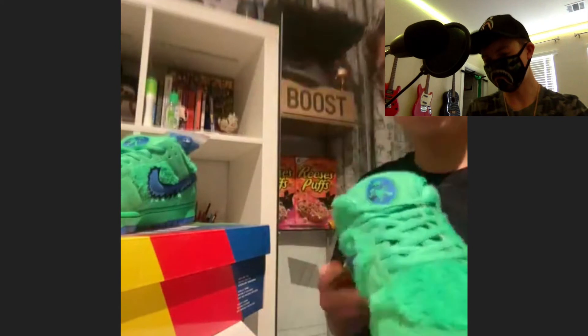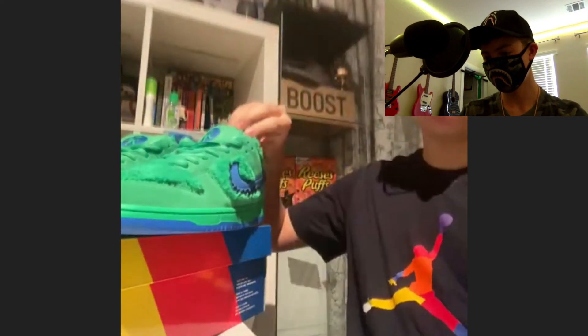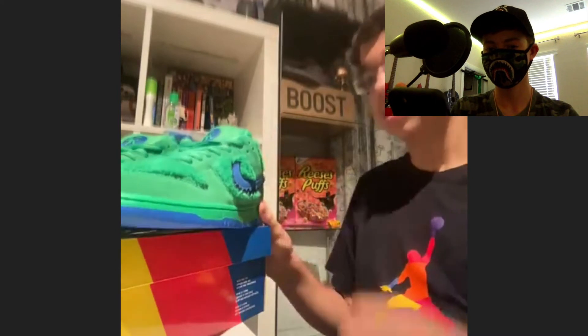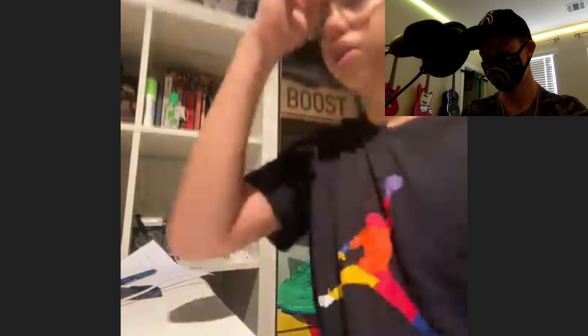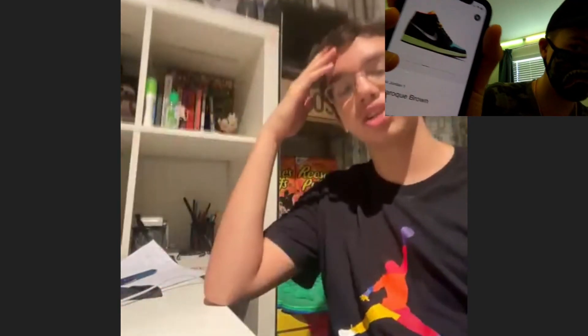Are you going for the Biohacks? Let me pull up a pic — the Biohack Tokyo Jordan Ones dropping this Friday. They're clean but similar-looking to the Dunks. They have good resale value — Travis Scott wore them or something — so they're going for around four to five hundred dollars.